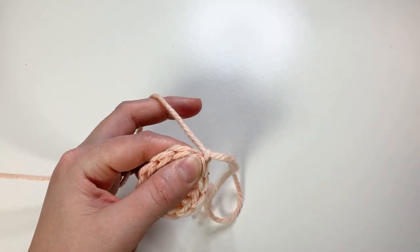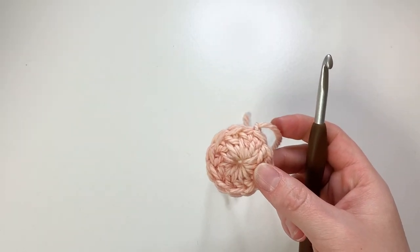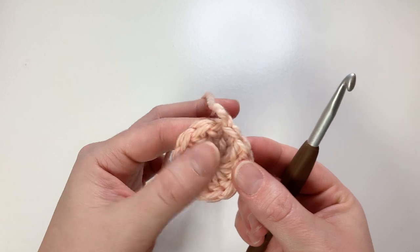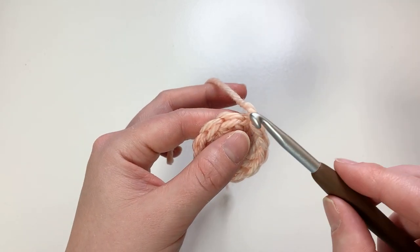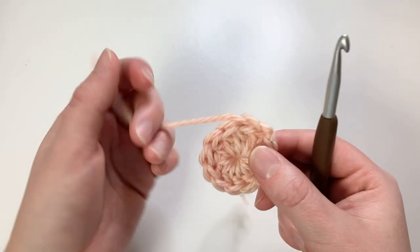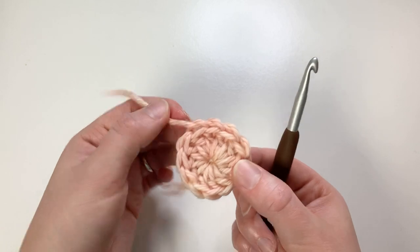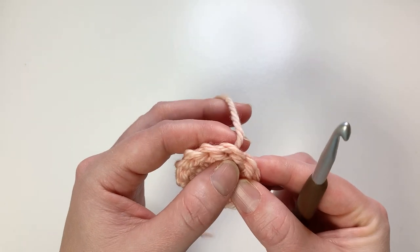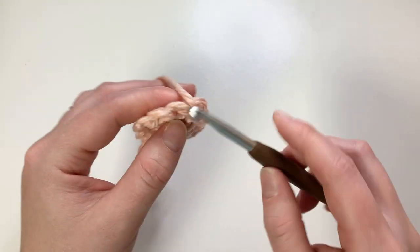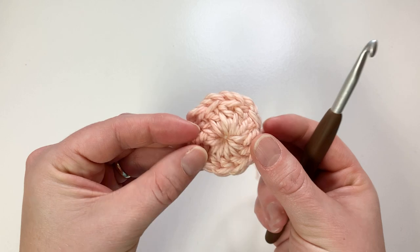Now to tie in this end so that I don't have to sew it later - because I hate sewing - I'm going to weave this tail into the back loops of my stitches here. I'm just going to insert into the back loop and pull it through. I do about four or five; I'm going to do four for the tutorial. Flip your circle over, and then now these loops become your front loops - just back the way we came, into that front loop only. Make sure that you have your stitches right side facing up here, and we're going to start our second round.